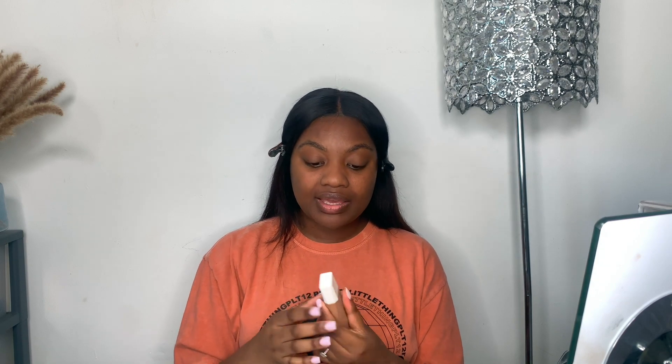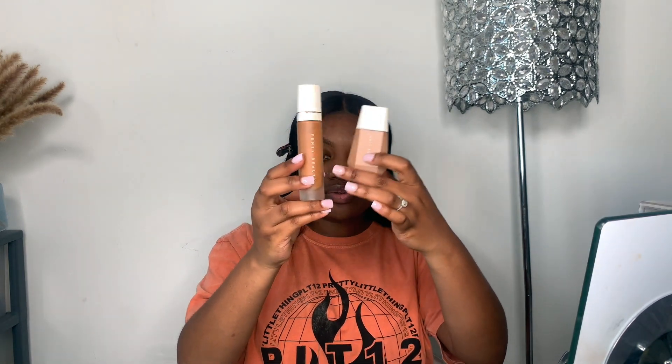I'm going to go in with the skin tint and I'm actually going to use my hands, because I've seen a lot of girls use their hands. Because it's a very lightweight formula, I feel like it's going to get soaked up if you use a brush or sponge. The packaging feels a bit cheap — it's plastic, very different to her other products which feel really good quality. This just feels like plastic.